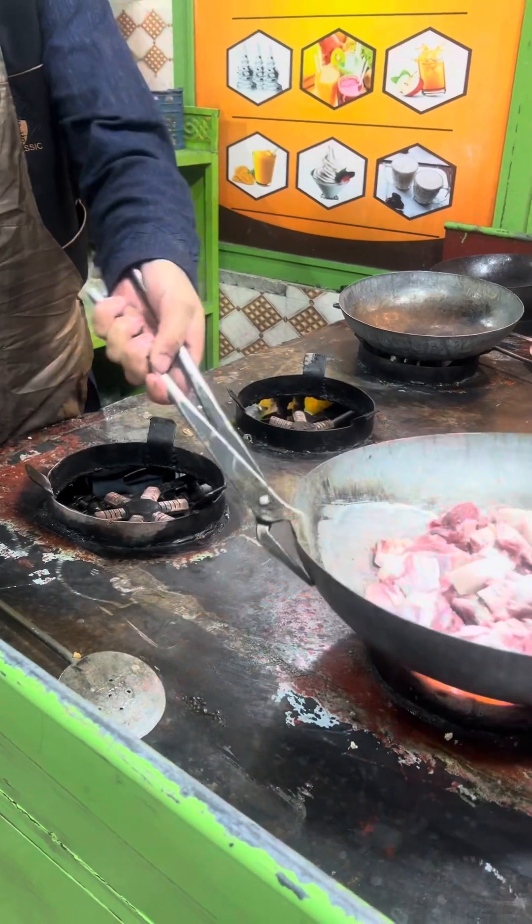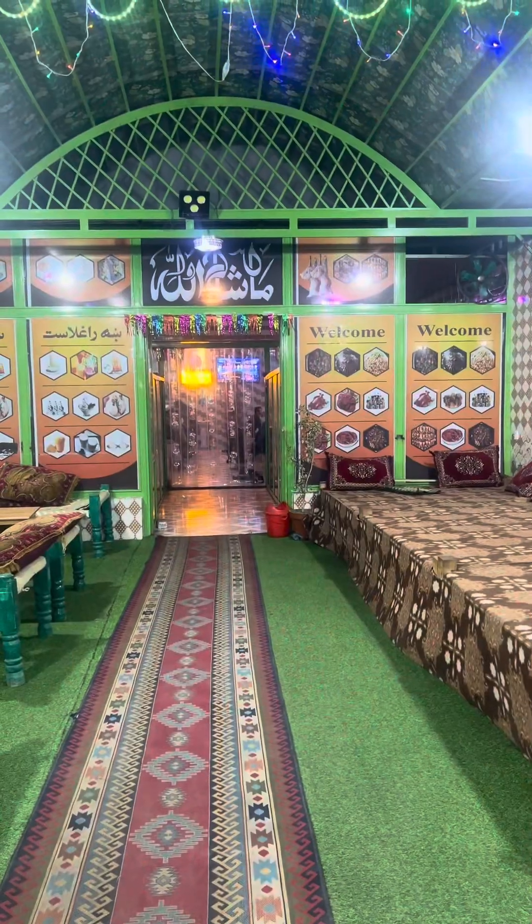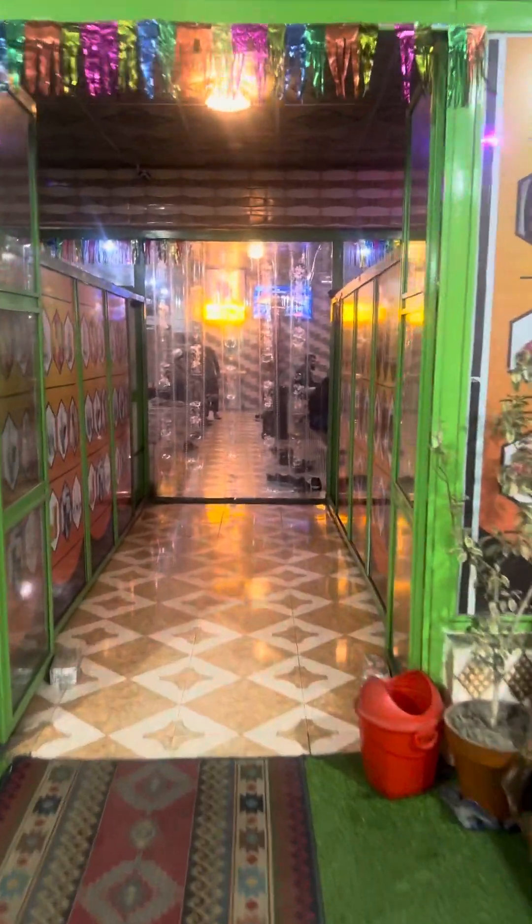I'm going to show you how we are going inside the hotel. It's very beautiful, it's new, and they are providing very delicious food to the customers. See my friends who are here.